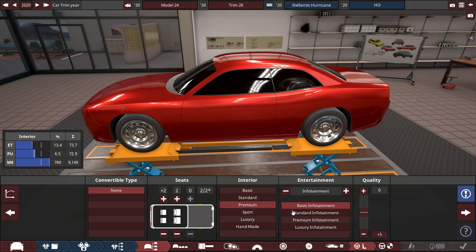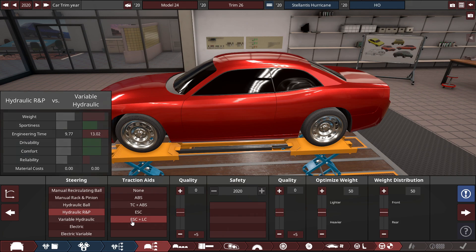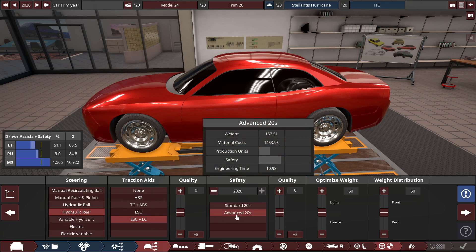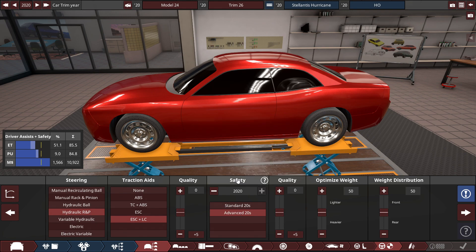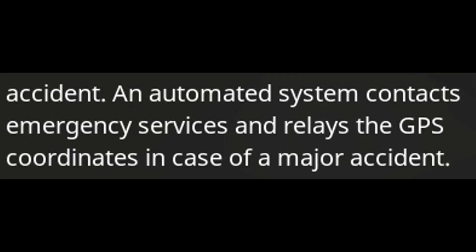With a premium interior and a premium infotainment system. For the driver aids, we'll be using a hydraulic rack and pinion steering with electronic stability control and launch control, with advanced 2020s safety standards to be specific. The reason for that is because in real life with GM and everybody, we've got a form of OnStar with an automated system to contact emergency services.